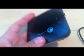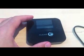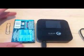Hi guys, this is the new 4G modem from Clear that I picked up — it came in the mail today. For a little perspective, I'm going to put a patch of gum next to it. It's a pretty small device; you can hold it in the palm of your hand, you can probably put it in your pocket.